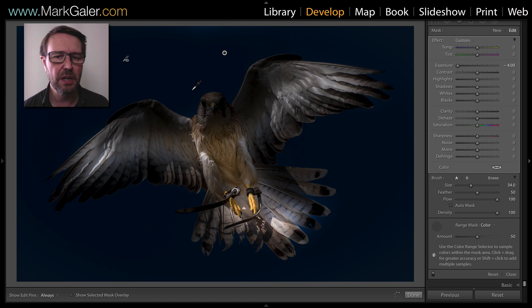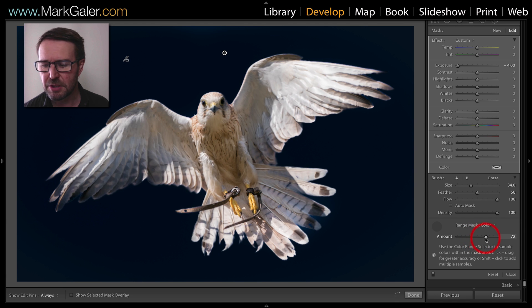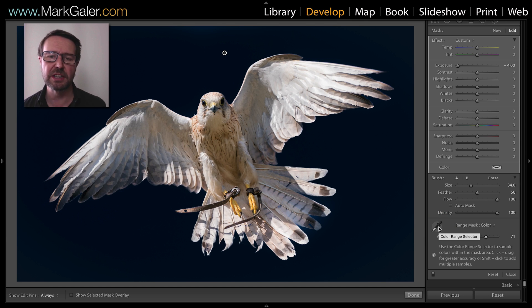Clicking and dragging to select a broader range of those blue tones — wait a second or two and there I get that pop. Quite an excellent job. I would typically raise the range mask color slider a little bit just to make the edges a little bit more subtle, and that completes a very fast range selection in Lightroom.